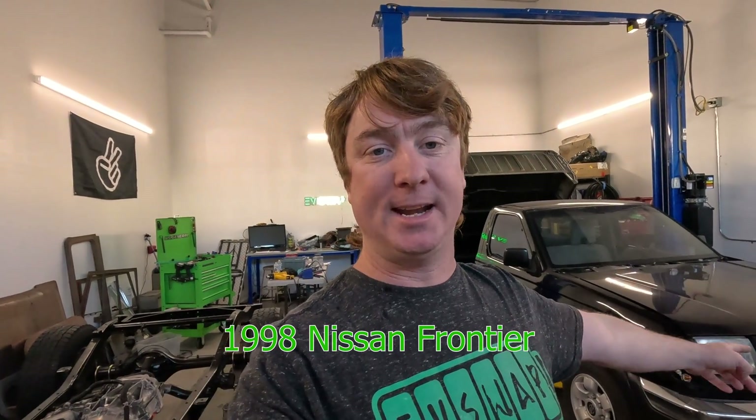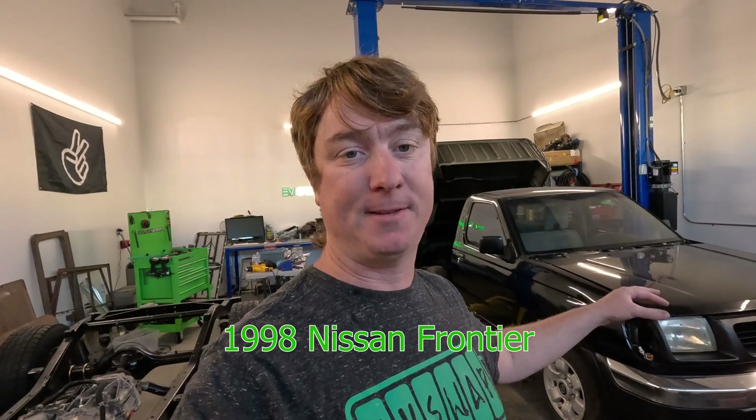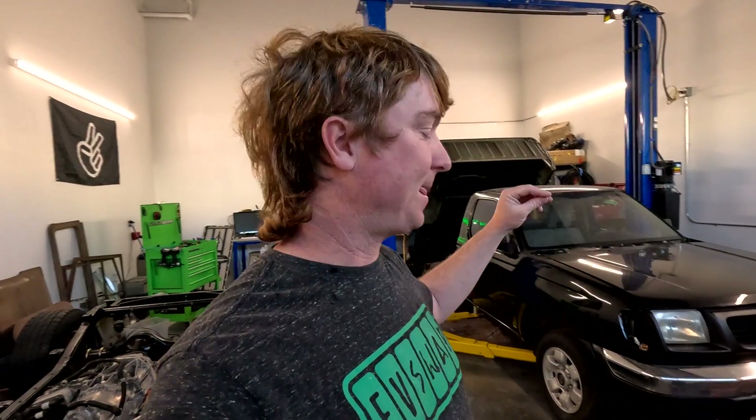Hello and welcome back to EV Swap. I'm Jimmy and I'm a car enthusiast. I love cars of all types, but here at EV Swap we take cars that are gasoline and convert them to electric, like this Nissan Frontier. This 98 Frontier — we're just finishing up the final touches in the engine bay and we're going to start on the battery install next.